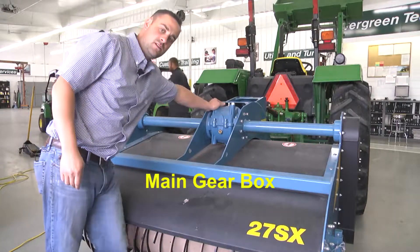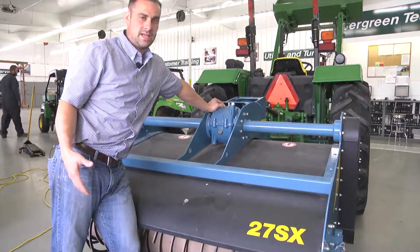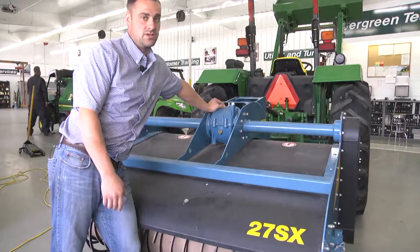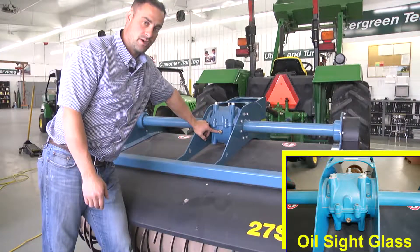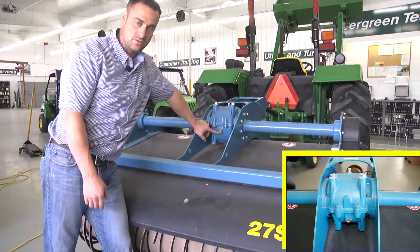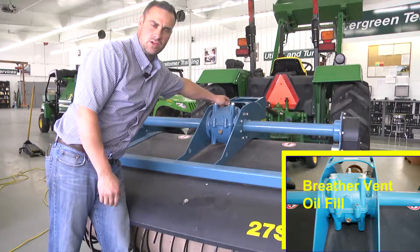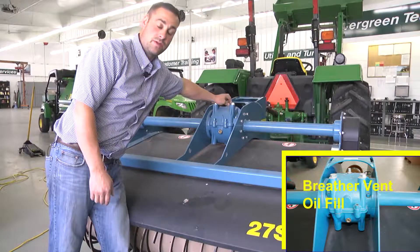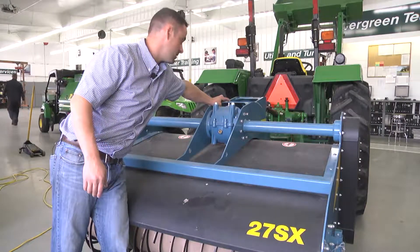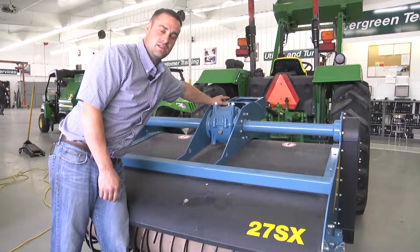This is the main gearbox of the IMAT spader. It is very important that this is kept cool and with proper oil levels — if not, the spader will be unusable. There's a sight glass at the rear; you should always be able to see oil within this sight glass. If you do not see oil then oil needs to be added through the fill hole, which is also a dual purpose vent. The oil that should be used will be sent to you but is also labeled on the top of the machine. Only use this specific fluid in this gearbox.